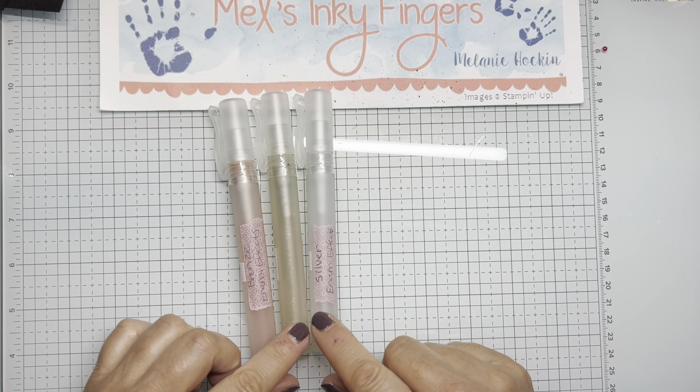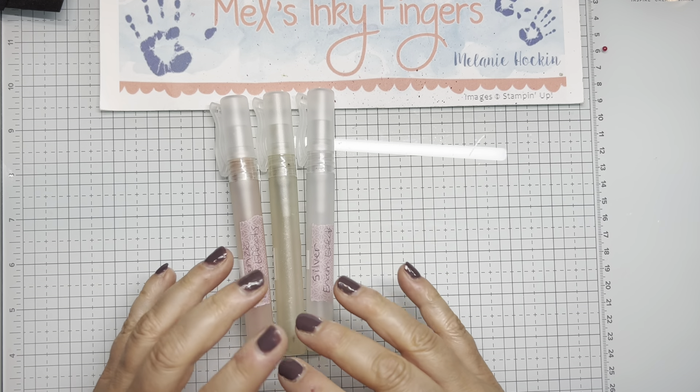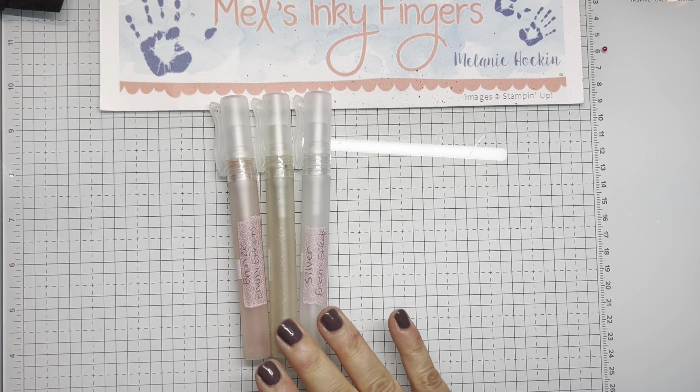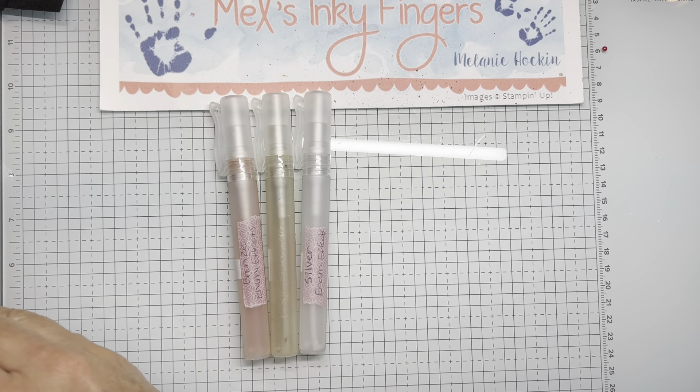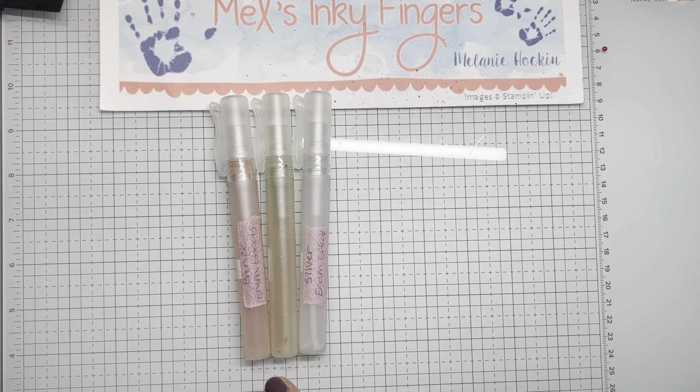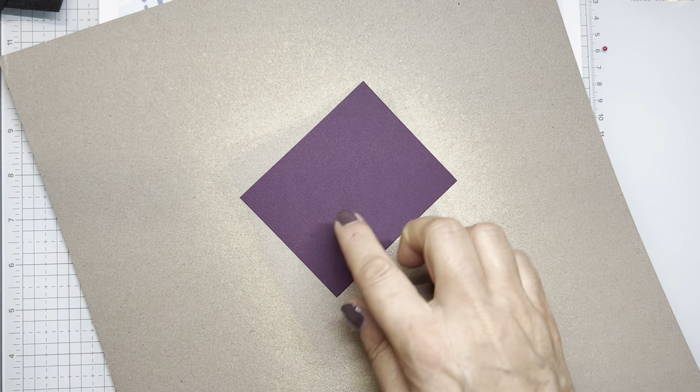I like to use these on white or a dark surface, but you could really use them on any colors you want. The amount of shimmer will vary by how much enamel effects you squeeze into your rubbing alcohol — I put a lot in, squeezing to cover the bottom of the tube because I really like it shimmery. I use a piece of cardboard from designer series paper as my misting mat. Let's do Blackberry Bliss.